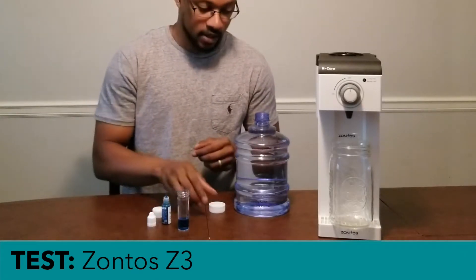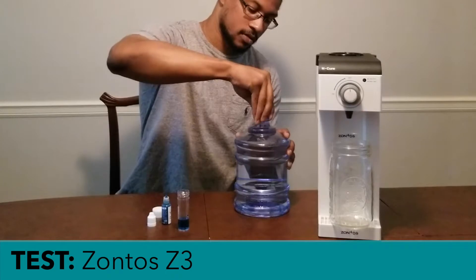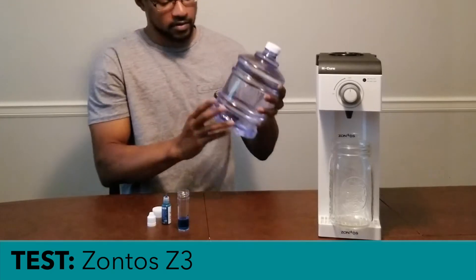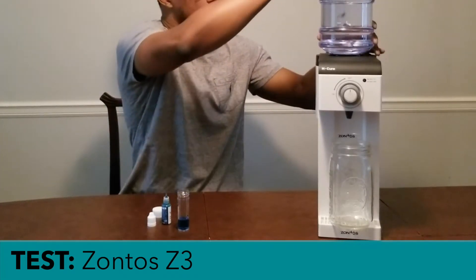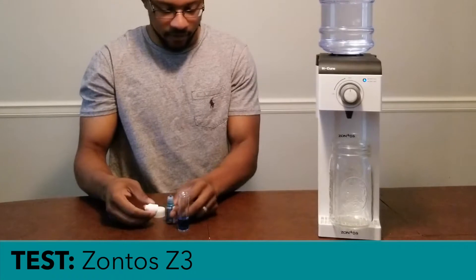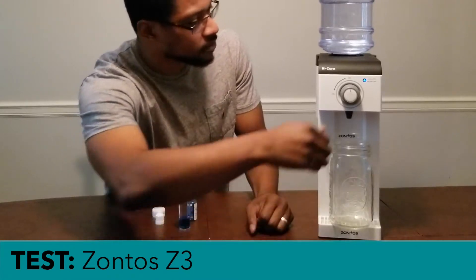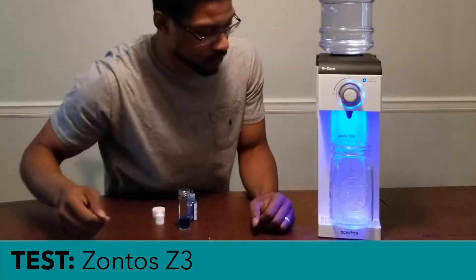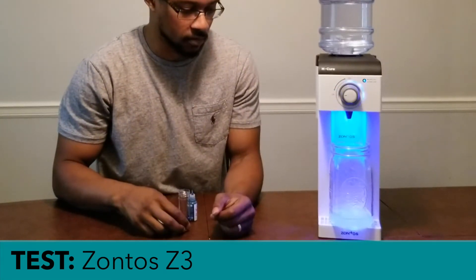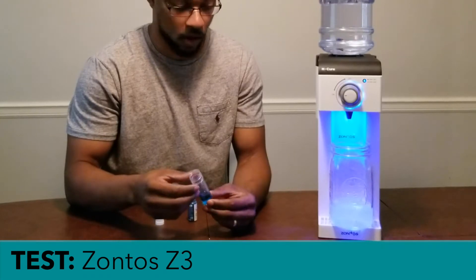Then we'll go ahead and take this basin and put it onto the system and run the test on the actual device itself. Turn the unit on and let that fill the reservoir. We'll let it run for a little bit — I'll make sure the system gets flushed from any water that was on the post side of the electrolytic cell, so we're actually measuring fresh hydrogen water from the device.